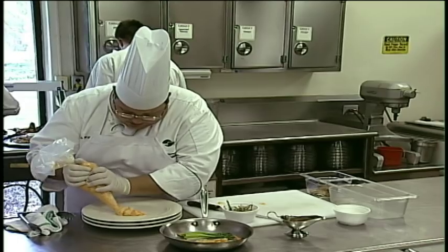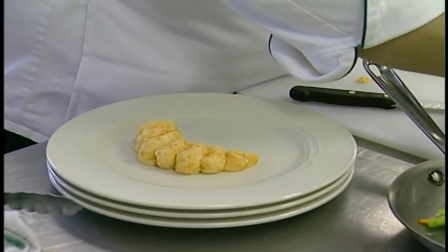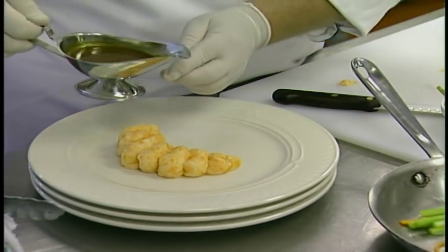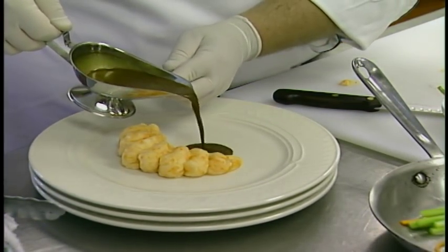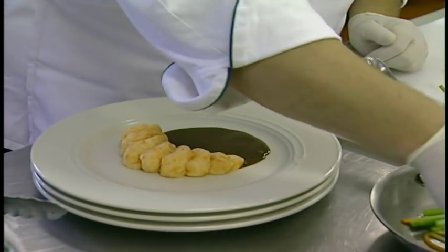Just put down our potato puree first. We'll go a little bit of sauce next. I like to let the sauce be on the plate and we'll do everything else after that — so a little bit of sauce.